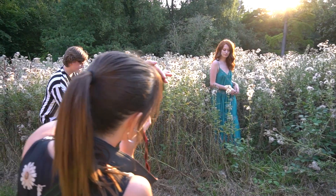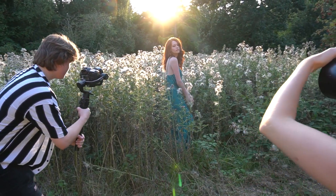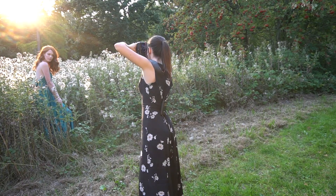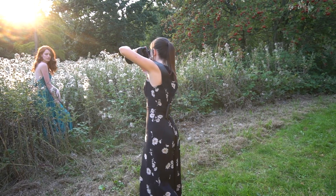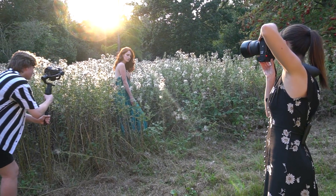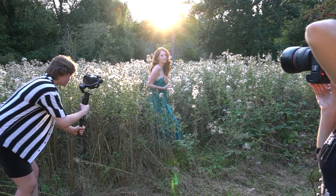Here I really wanted to get a lot of the sunlight spilling into the lens, giving me some lens flares and making the image really warm. So I was playing around with positioning the sun behind the model, kind of making it peek through her shoulders just a little bit, and seeing how much of that flare I actually want.